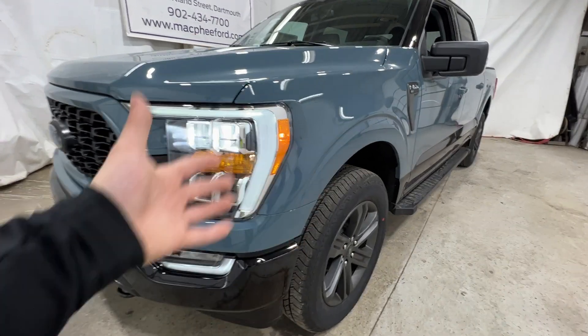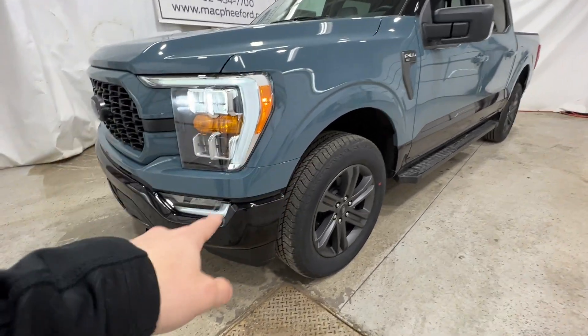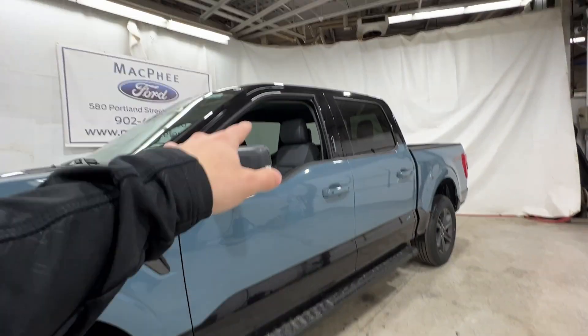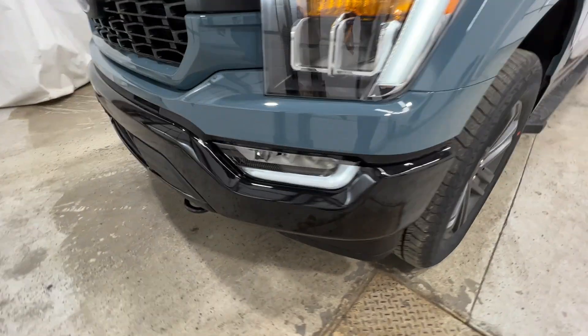A big difference with the Heritage Package is the paint. One of the main things you might notice is that the truck is blue but the bumper is black. Coming around to the side, we also have the black lower two-tone and then also the black roof — that's something Ford does with the Heritage model. We do have a gloss black bumper with a full-gloss finish.